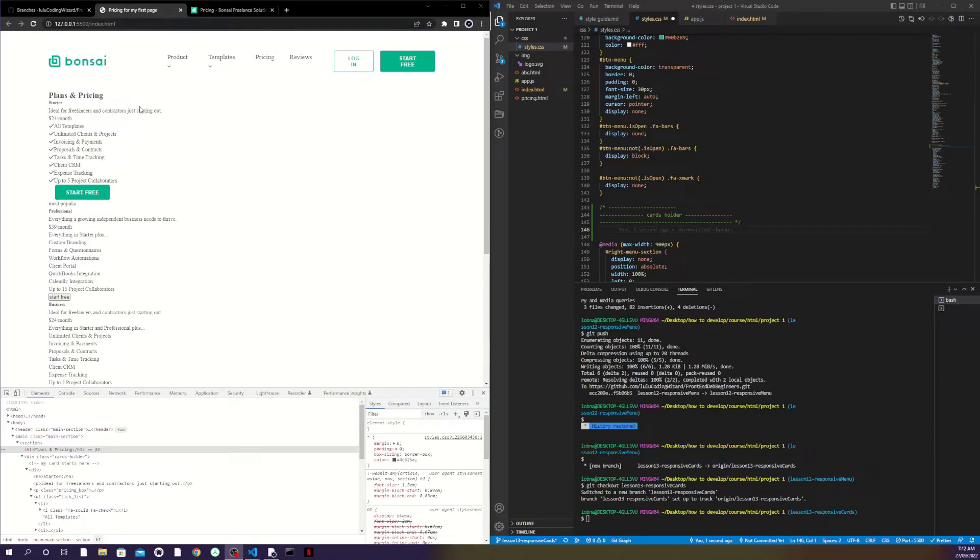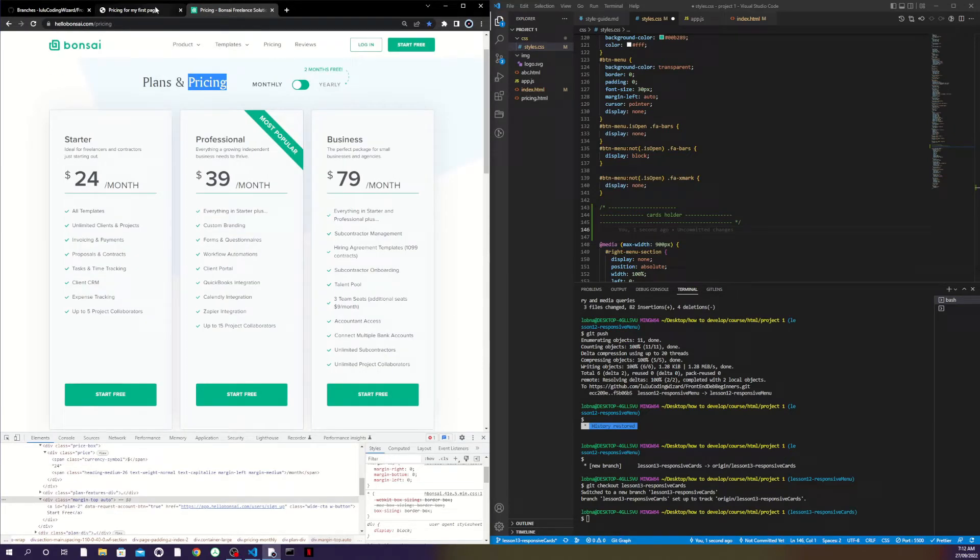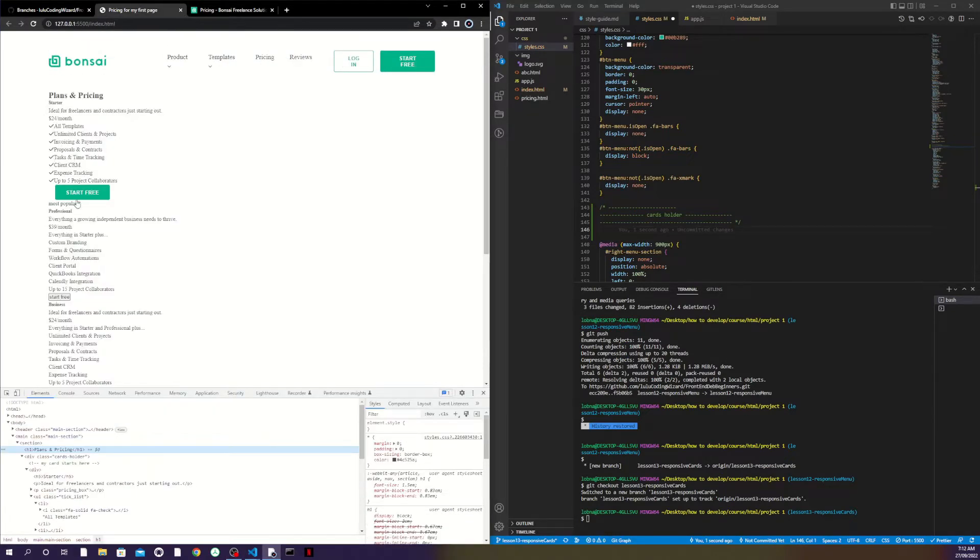Hey everyone, welcome back to my channel. Today we'll try to build our responsive cards to meet our design. As you can see we still have a pretty ugly section, so let's get into it.